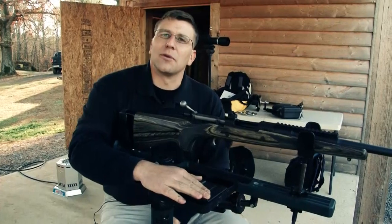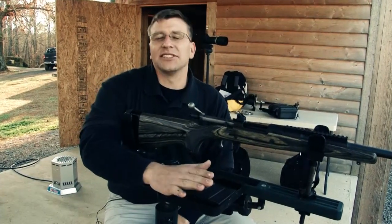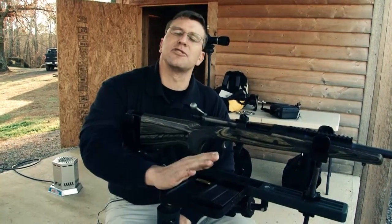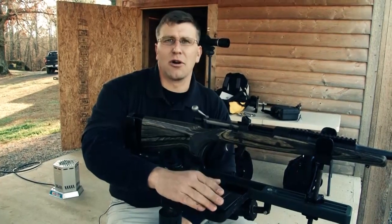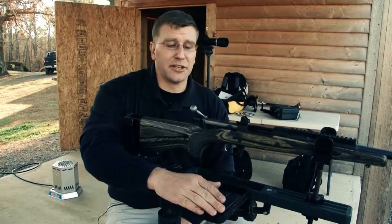When we're shooting a rifle, one of the things you need to keep in mind is that consistency is the key to accuracy. Trying to do everything the same from shot to shot is what's going to render you the best accuracy, whether you're trying to zero a rifle, just out for a good day of shooting, or even out there in the deer field.